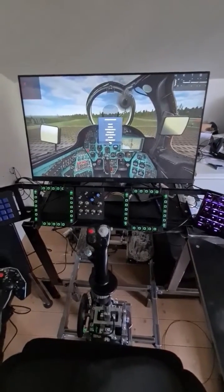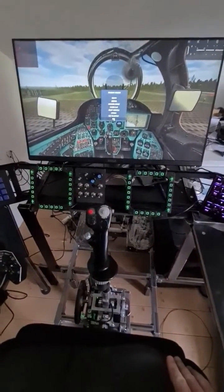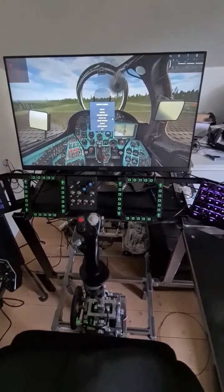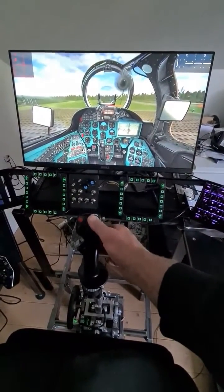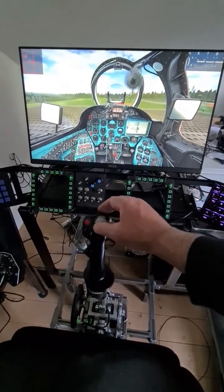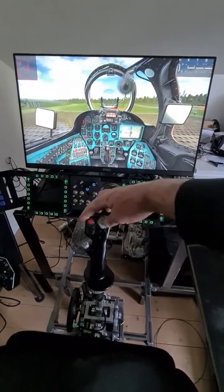Oh, I forgot one of the most important things — the trim button. I've got the trim button set up. A lot of helicopters don't have the trim button, but the MI-24 does. By moving it, it will actually move the stick — and you can see the joystick itself will physically move with the trim.